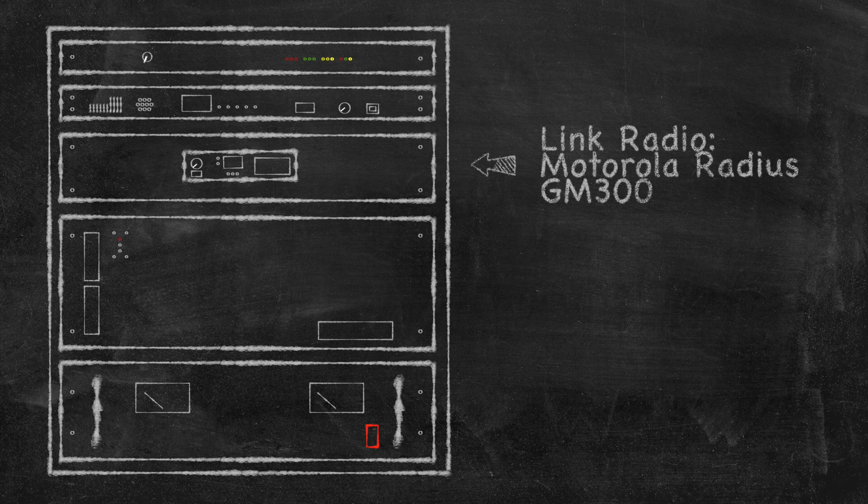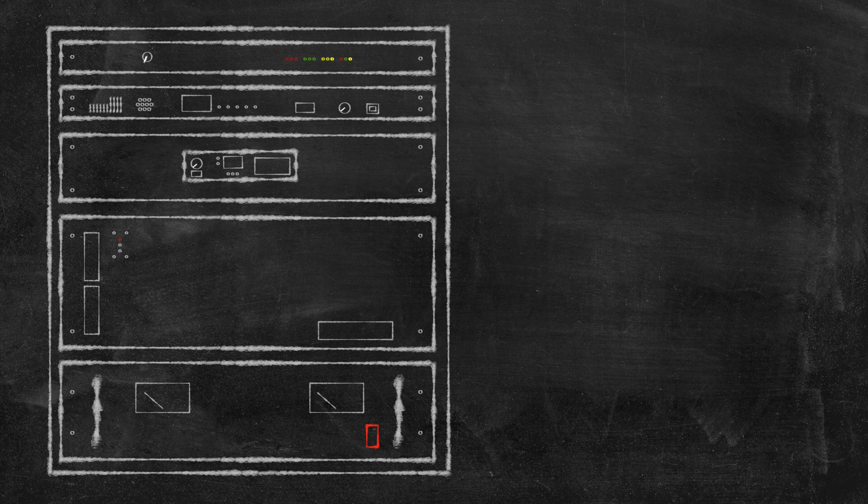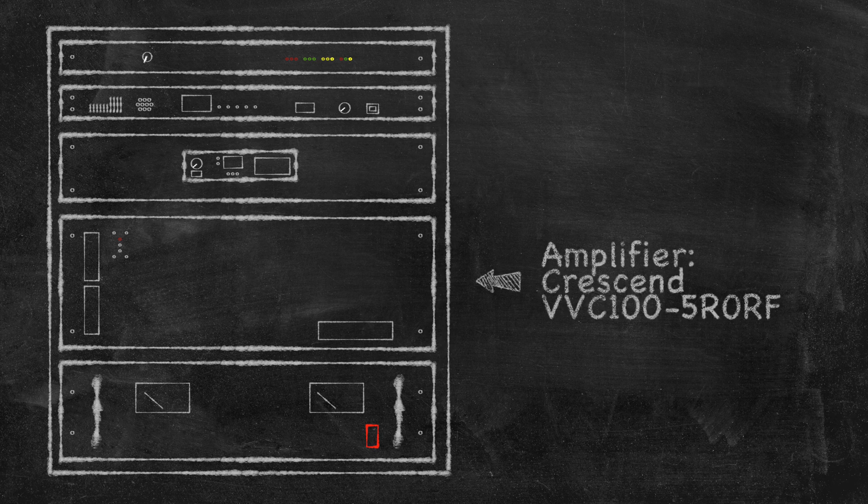Next is the link radio — if we do end up linking this to the WIND system, we'll be using this Motorola RADIUS GM300. The next piece is the amplifier — I hope I get this right — the Crescend VVC100-5RORF.